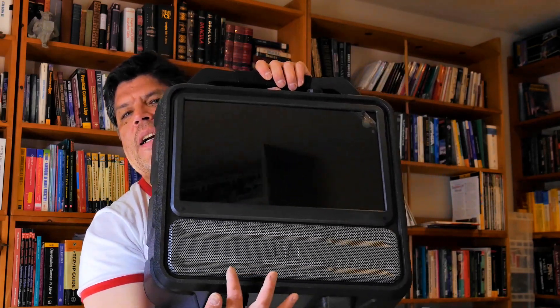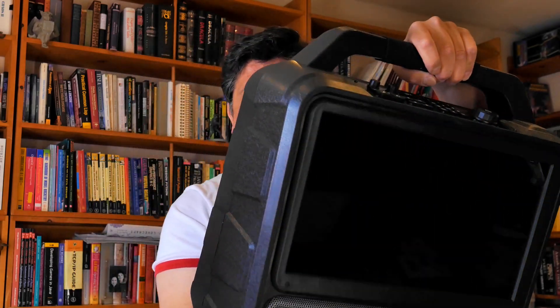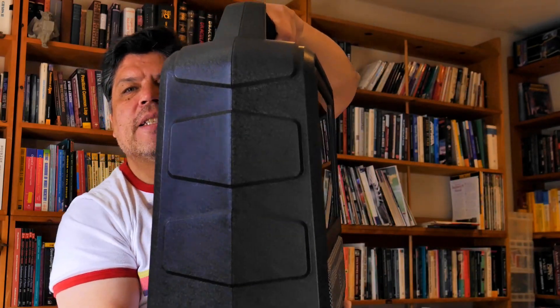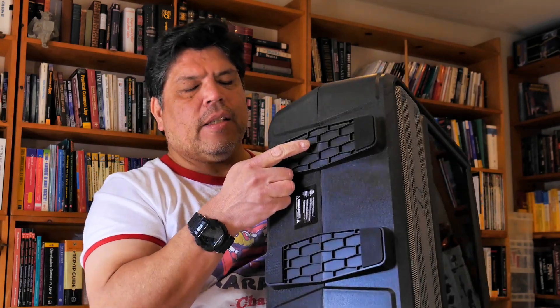Considering it's just an IPS panel and a speaker, you kind of wonder why it has to be this wide. But it feels pretty solid — it's got good feet, feels pretty durable, almost like something you could throw in a 4x4 vehicle.